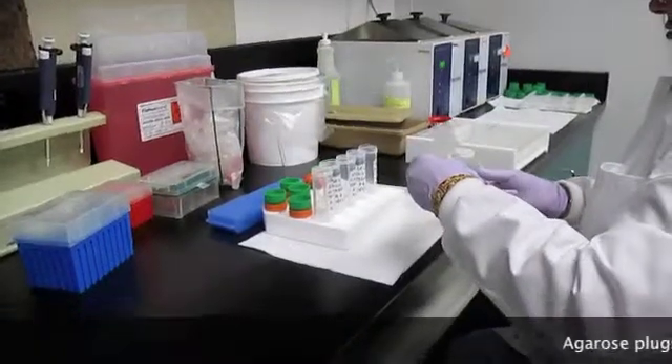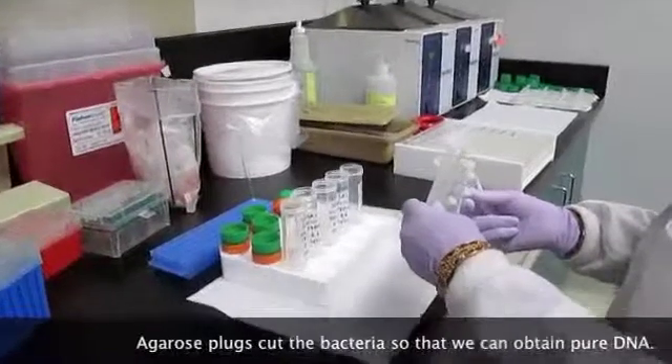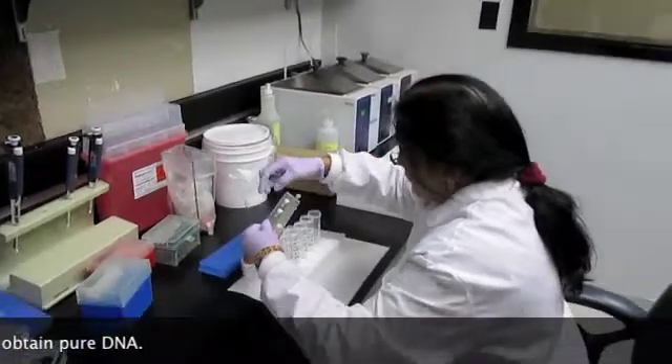Rita is making agarose plugs for the bacteria. These plugs cut the bacteria so that all that is left is the DNA. After Rita has obtained pure DNA, she will cut the DNA into smaller pieces. These small pieces of DNA are called fragments.